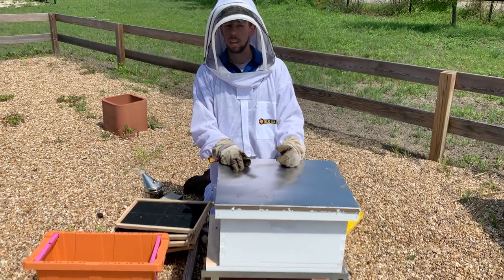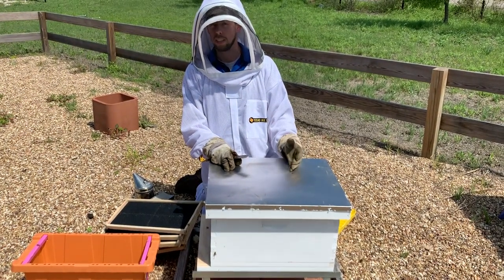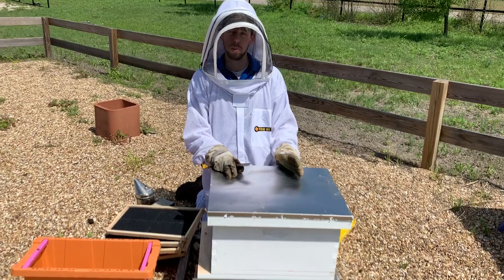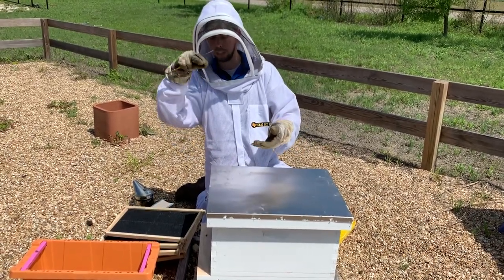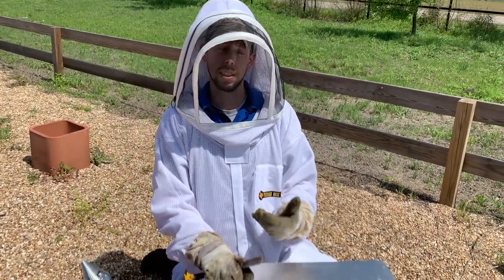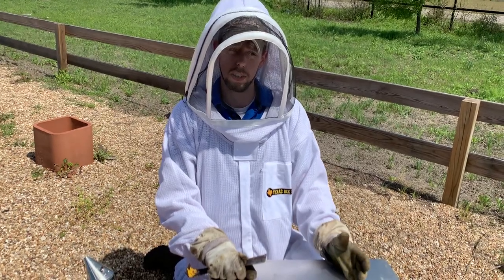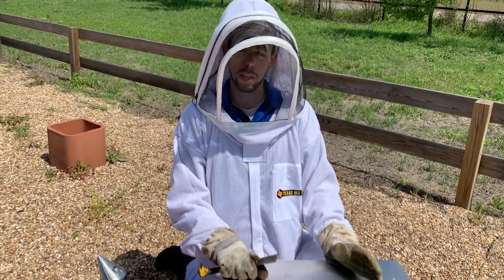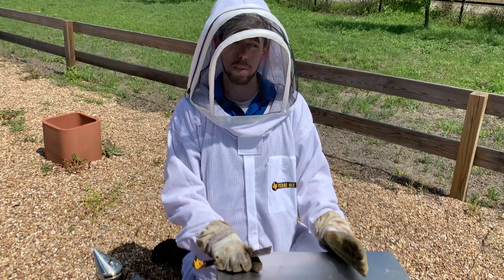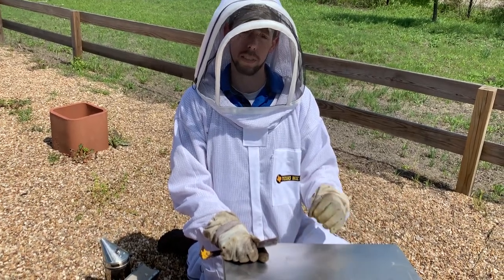Certainly keep those feeders full of syrup for the foreseeable future. Once you do go back in and look, you don't have to spend a lot of time. The biggest thing you're looking for is eggs or larvae. That's hard to see if you're a new beekeeper, but the best thing to do is hold the frame up so the sunlight shines directly into a cell so that you can see those eggs or larvae. That'll just verify that the queen successfully made the trip and wasn't killed in transit or during the transfer. You don't have to find her, but at least make sure you find eggs and larvae — especially the larvae if you can't see the eggs.